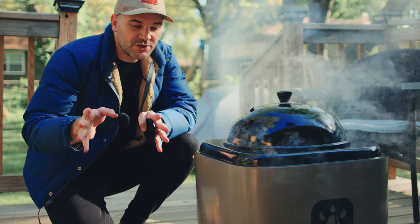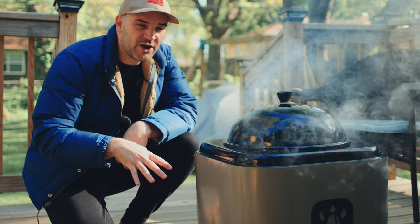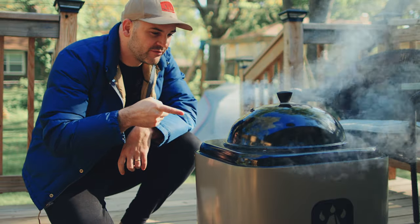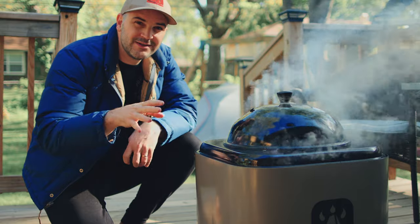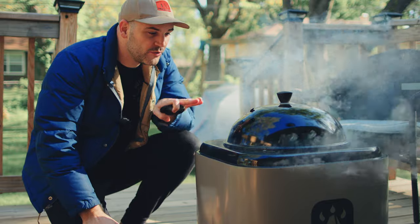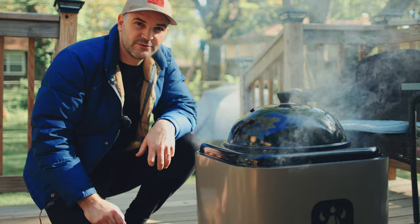Hey everyone, welcome back. Thanks for watching. Today we're taking a look at the Warm Bond stove fire pit. This thing is pretty awesome. This morning we're going to make some cowboy coffee over the fire — we already got it going. Tonight we're going to take a look at all the features and really try it out, and actually grill some food on the grill top, which is an optional accessory. I think you're really going to like this.